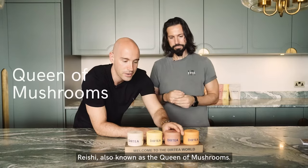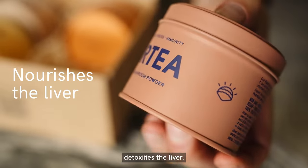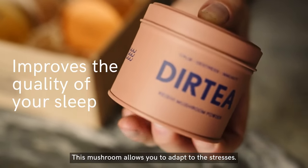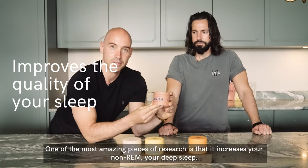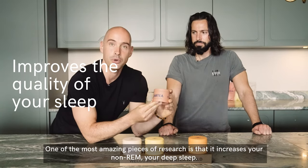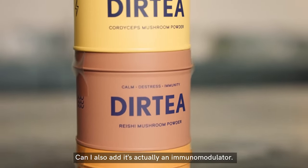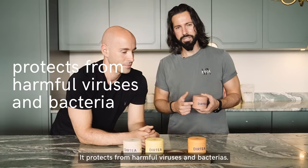Reishi, also known as the queen of mushrooms, nourishes and detoxifies the liver and calms the nervous system. This mushroom allows you to adapt to stresses. One of the most amazing research findings is that it increases your non-REM, your deep sleep. It's also actually an immune modulator — it protects from harmful viruses and bacteria.